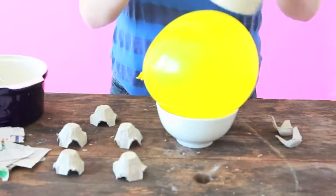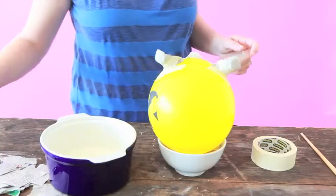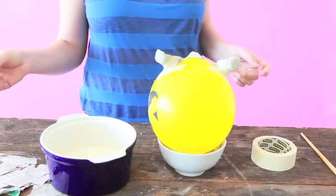Use the masking tape to stick the legs and snout in place. Now we're ready to paper mache our pig.